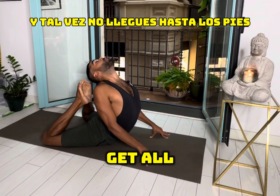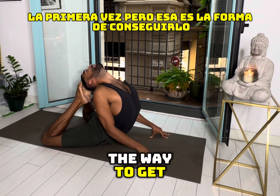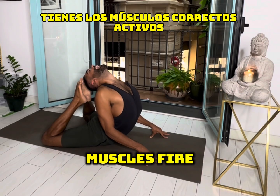Maybe you don't get all the way to the feet the first time, but that's the way to get there. This is how you start getting stronger with your back muscles — you breathe and get the right muscles to fire up.